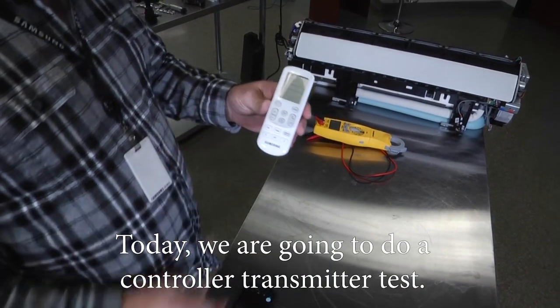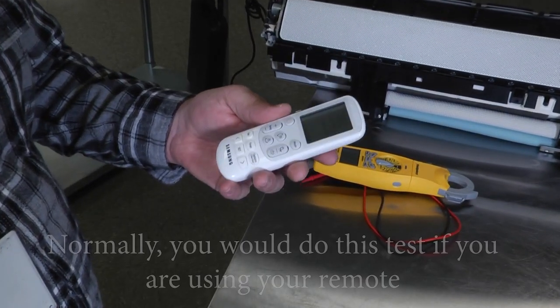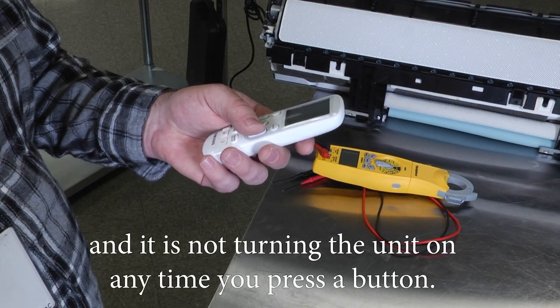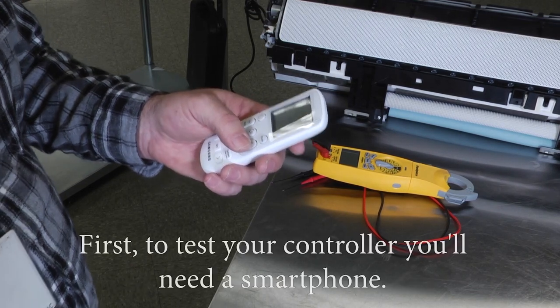Today we're going to do a controller transmitter test using a wireless remote. You would normally do this test if you're using your remote and it's not turning the unit on anytime you press a button.